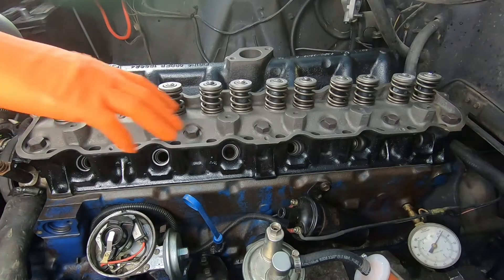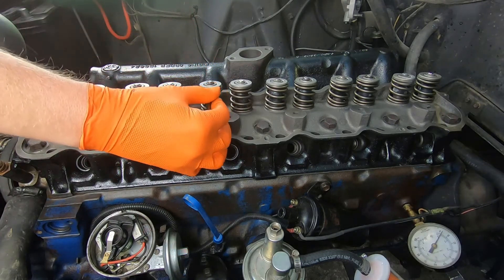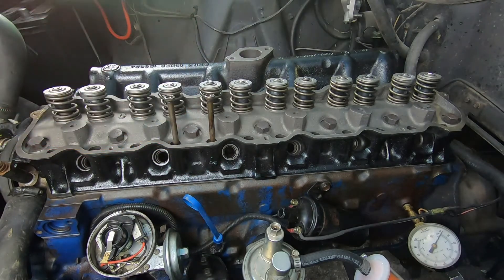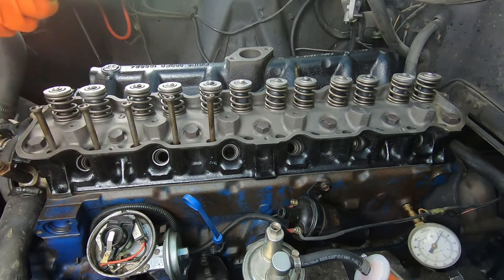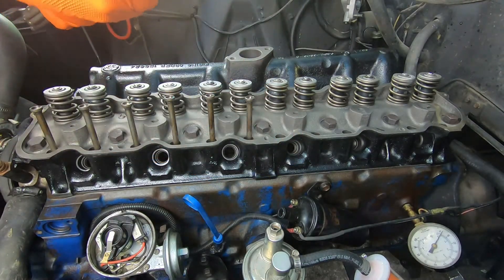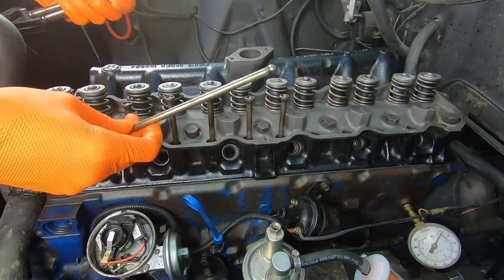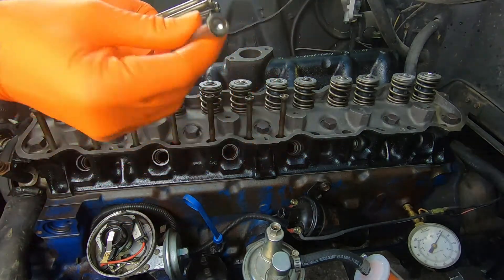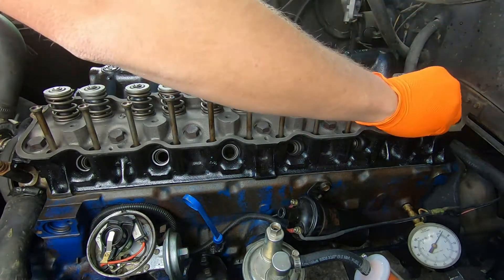Here's the video finishing the cylinder head installation on this 200 cubic inch inline six. We've got the cylinder head back on and torqued, and now we're going to install our push rods. These push rods accommodate an adjustable valve setup — they have a cup on one end rather than a ball end on both sides, to fit the adjustable rocker arm setup. Most of these inline sixes are not adjustable and use a fixed setup.